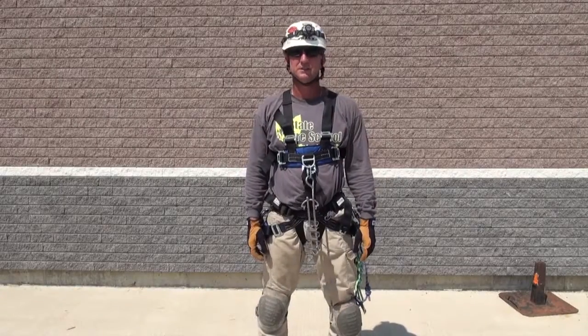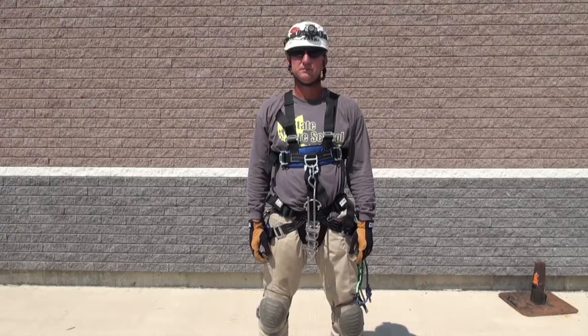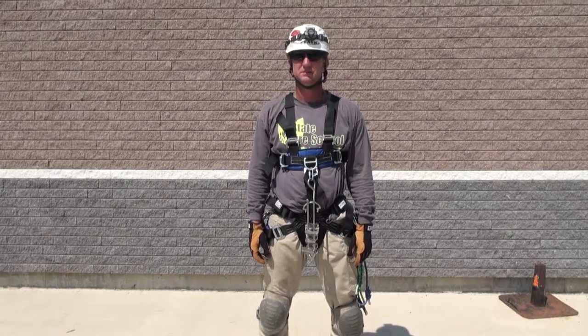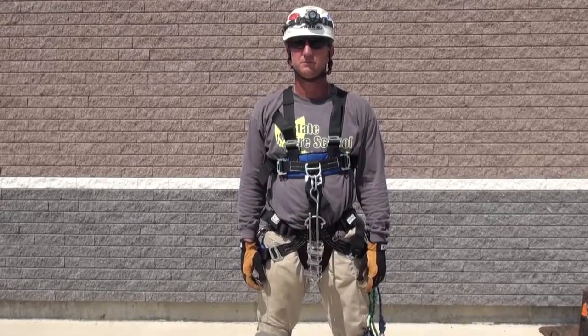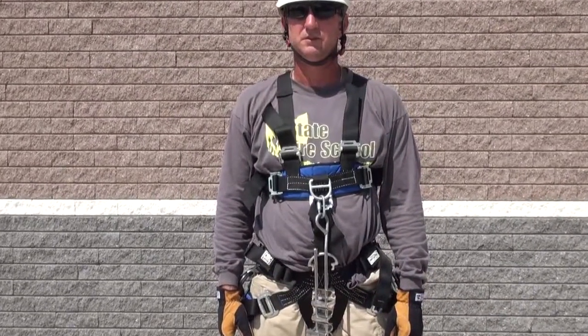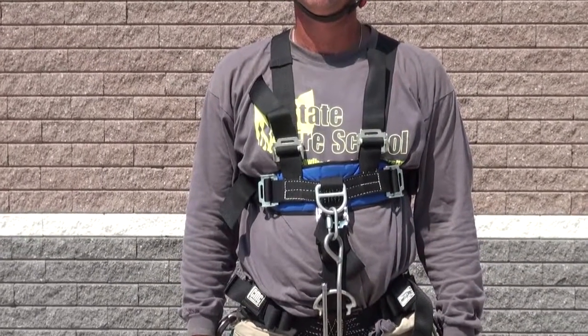This segment is on the Class 3 harness. The nice thing about the CMC Pro Series Class 2 harnesses is they come with an attachment or a convertible component that you can attach the torso segment onto, converting the Class 2 into a Class 3. It's a nice versatile piece of equipment that gives you variable options.